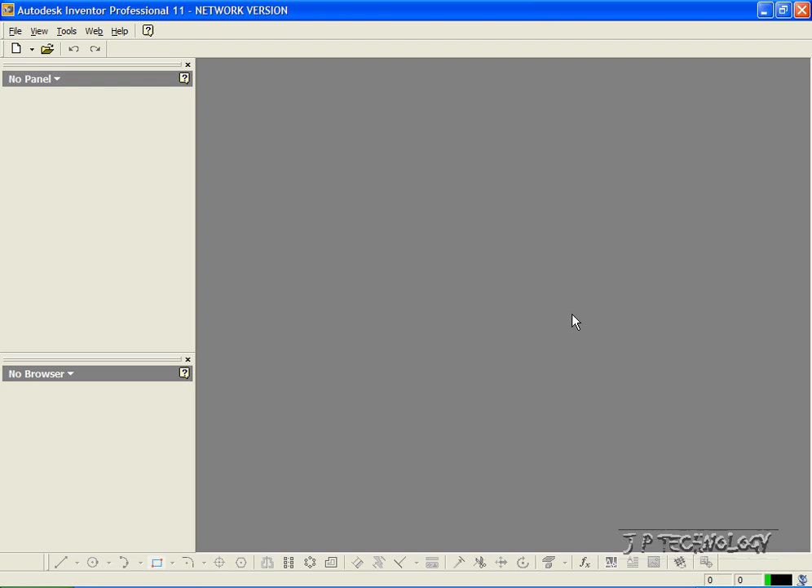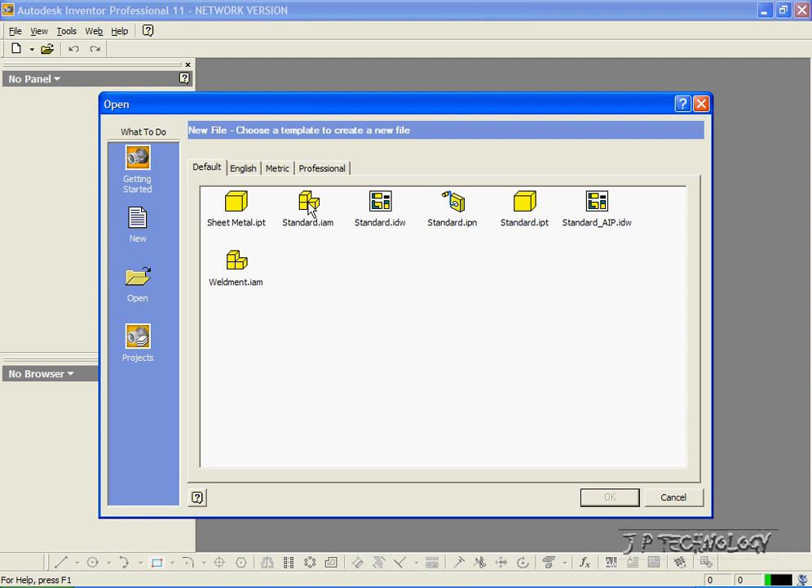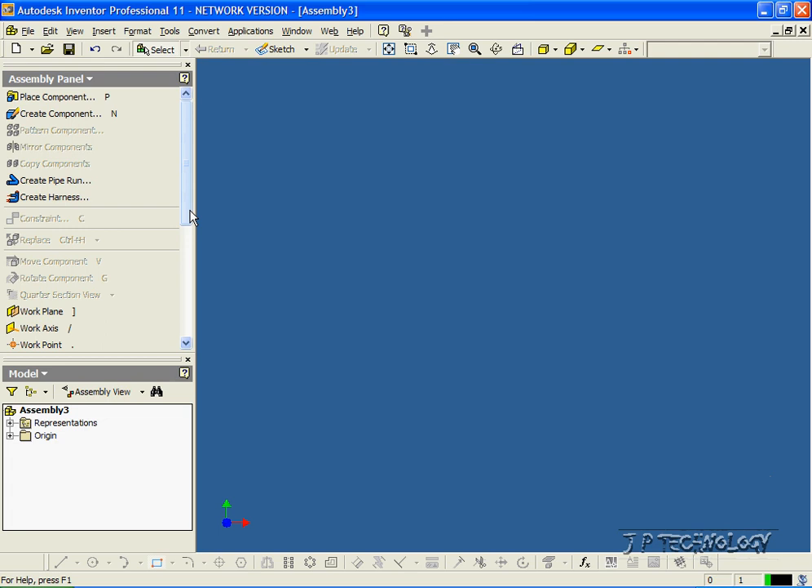This is tutorial number 31, and it covers how to do a basic assembly within Autodesk Inventor. To start off, let's open up a new assembly file. Let's click File, click New, click Standard.IAM, and click OK. Now we have a brand new assembly file open.